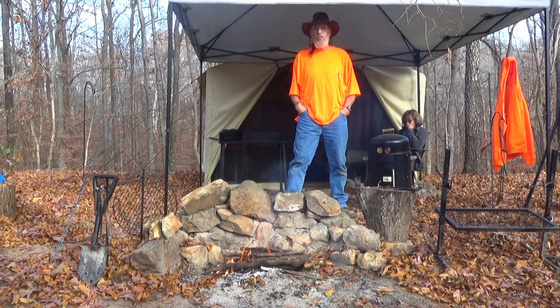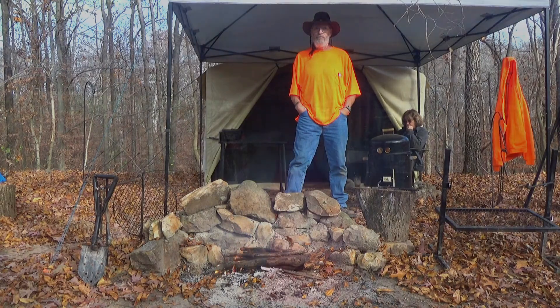Hi there. Today we're making a side dish of cowboy potatoes, baking it in a dutch oven. For this one, I'm going to use the 12 inch dutch oven.